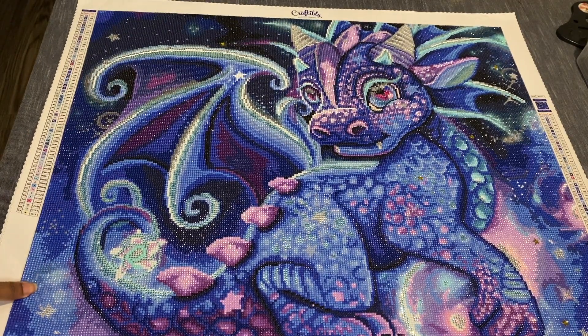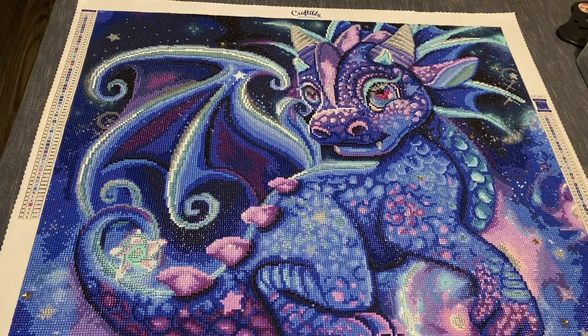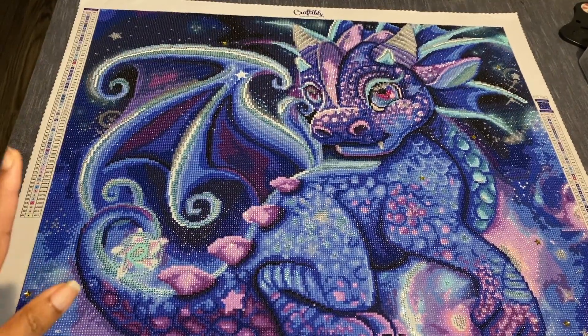Look, she came out so cute! I was calling this a boy, but this is definitely a girl — look at her eyes. This is Little Dragon Galaxy by Sheena Pike. It had 67 colors, it's a round canvas. I started this on July 19th and I finished it on August 6th.